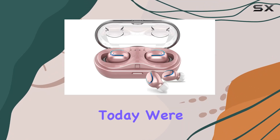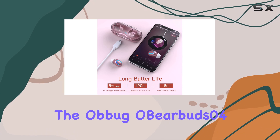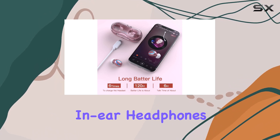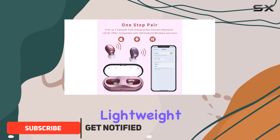Hey everyone! Today we're diving into the world of true wireless earbuds with the Obbug OBearBuds 04. These sleek in-ear headphones are designed with comfort in mind, featuring an ergonomic design and a lightweight build.